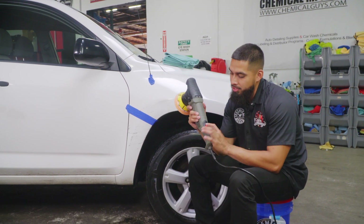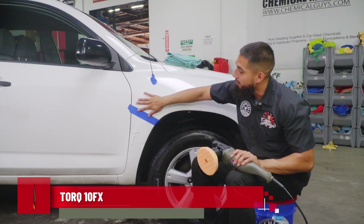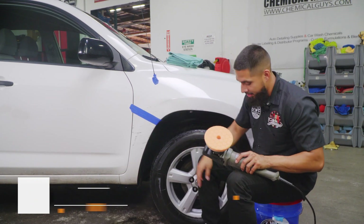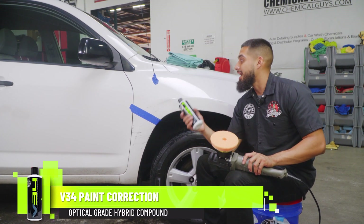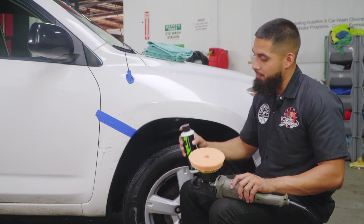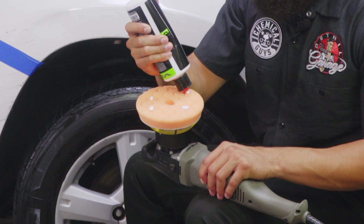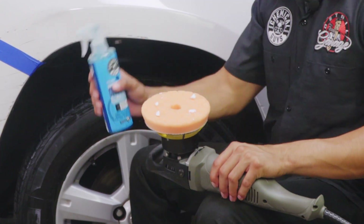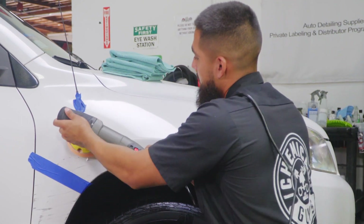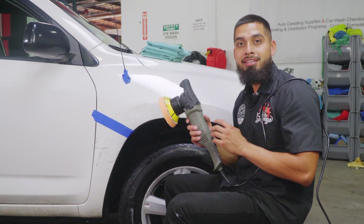I just grabbed my Torque 10 FX. As you guys can see, it is a dual action polisher with a full digital system. If you press down too hard it will simply stop — it has a 700-watt motor, which is more than enough for this fender. I'll be using an orange medium duty heavy cutting pad to remove scratches, oxidation, and paint transfer, paired with V34 — a hybrid compound that cuts deep. I'll shake it up, open the spout, and add four dime-size drops to the pad. I'll also use pad conditioner to reduce friction and avoid heat spots on the paint, then blotch it out and spread on speed setting one before bumping up to six.